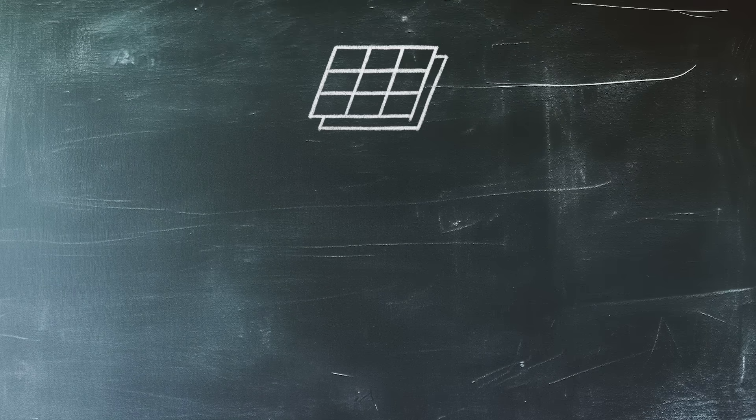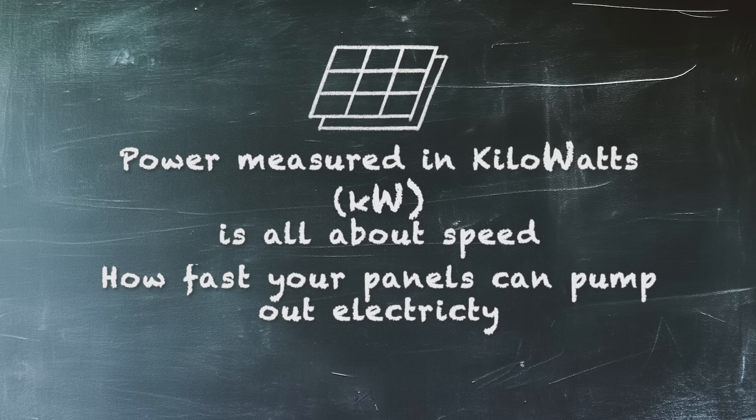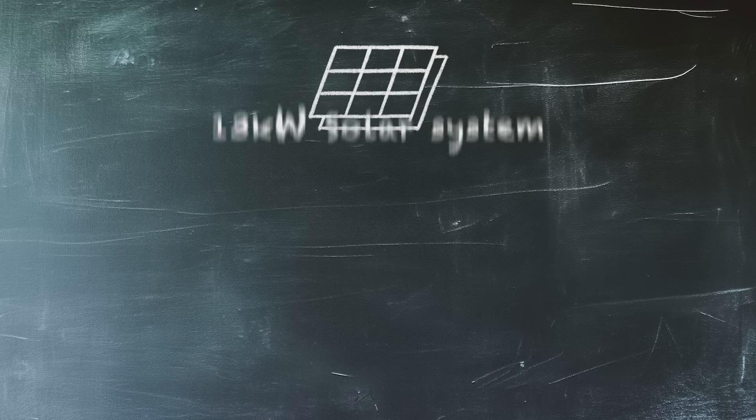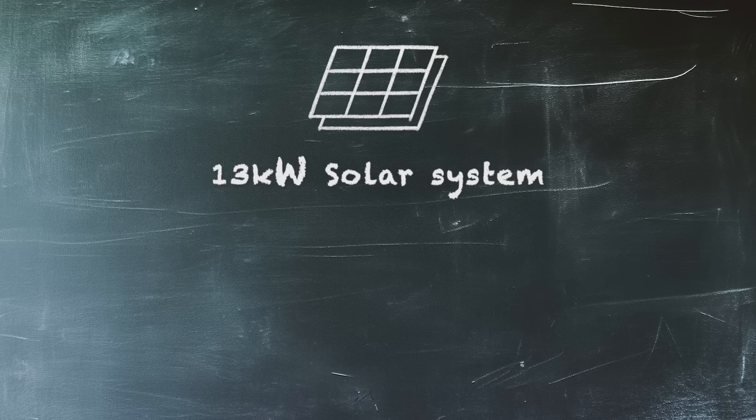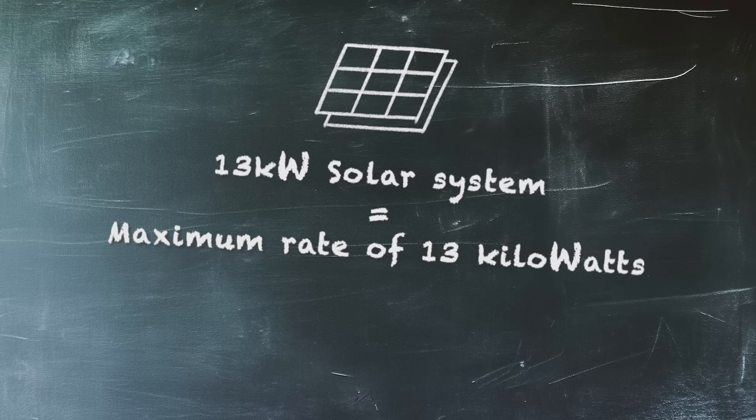Now let me clear up one of the most confusing things about solar: the difference between power and energy. Power and energy are two different things, and even some people in the industry get this wrong. Power, measured in kilowatts, is all about speed — how fast all your panels can pump out electricity. When someone talks about a 13 kilowatt solar system, they're talking about a system that produces electricity at a maximum rate of 13 kilowatts, generally at midday on a perfect solar day. Power in kilowatts is the top speed of your solar system.